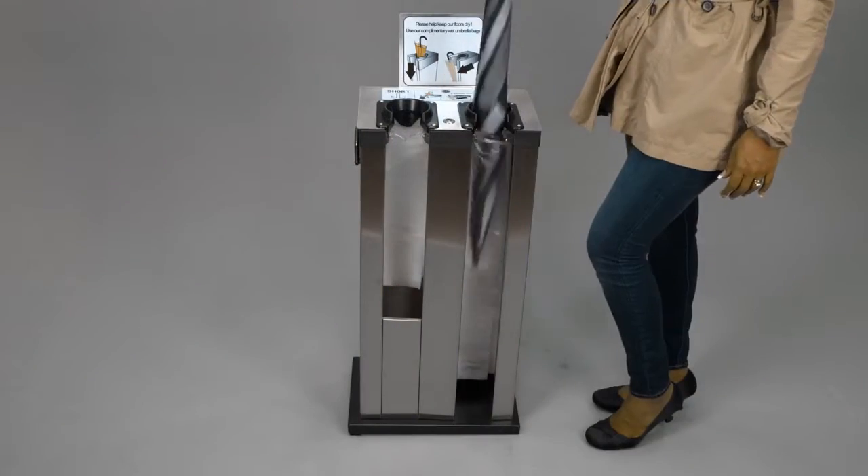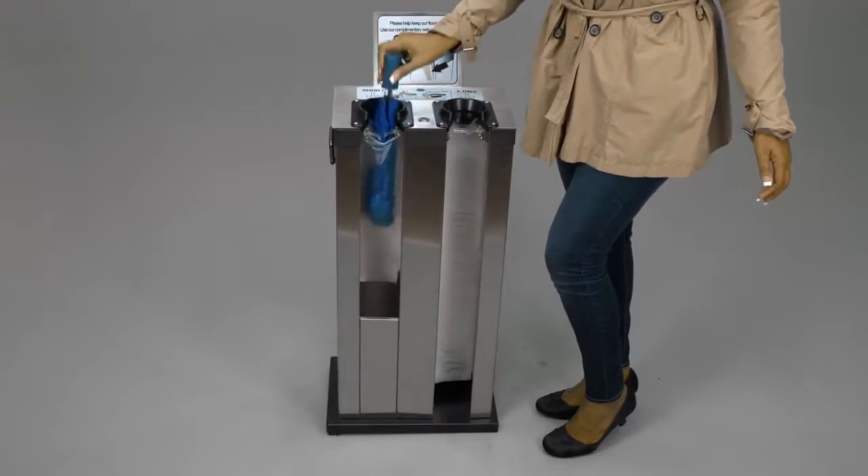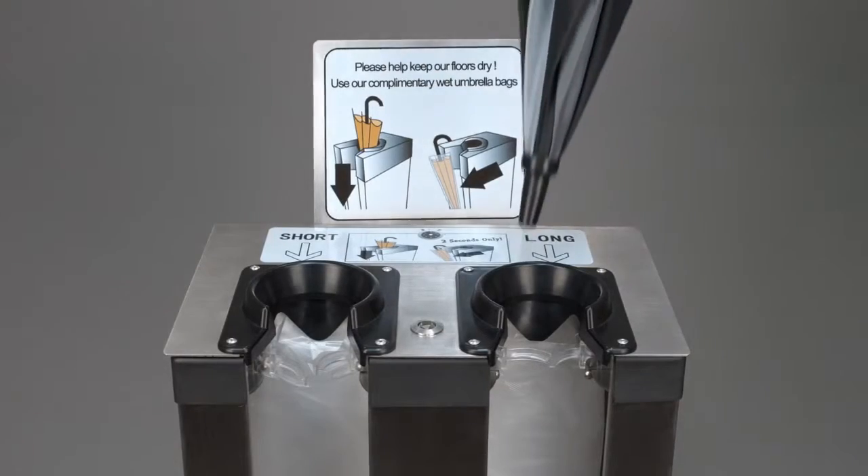The entire wrapping process takes less than two seconds. Simply insert the umbrella into the machine and it will automatically wrap it. Use the short slot for short umbrellas and the long slot for full-size umbrellas.